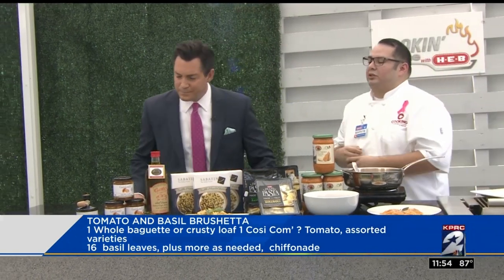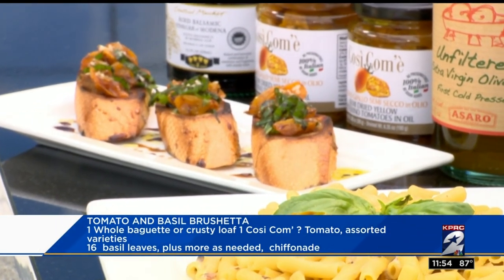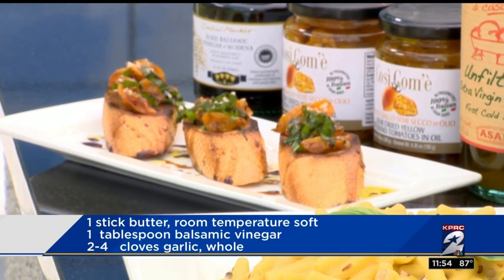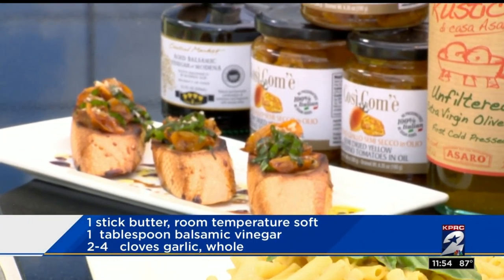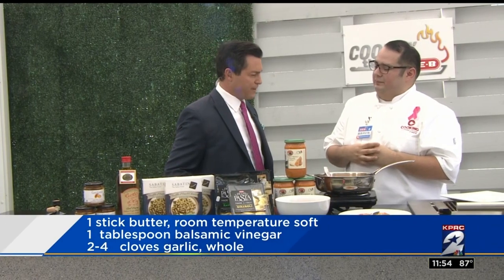And then at the very end, we have a bruschetta with our semi-dried tomatoes. I'm using the yellow tomatoes — we definitely also have some red ones at our Cooking Connection locations. All I did was pull them out of the jar, toasted some bread on the grill or you could do it in the oven, and then topped it off with the tomatoes, basil, and the cheese.